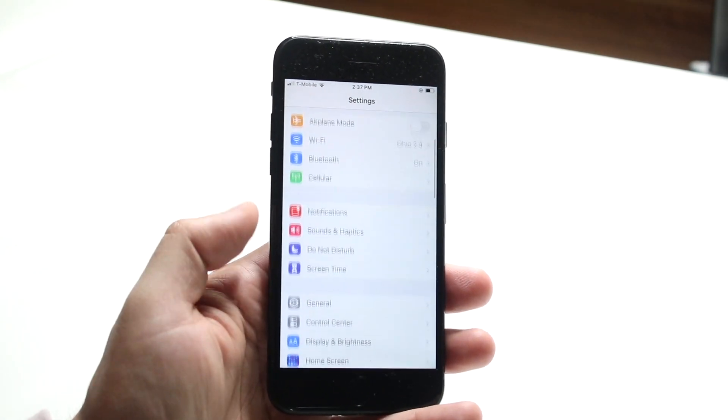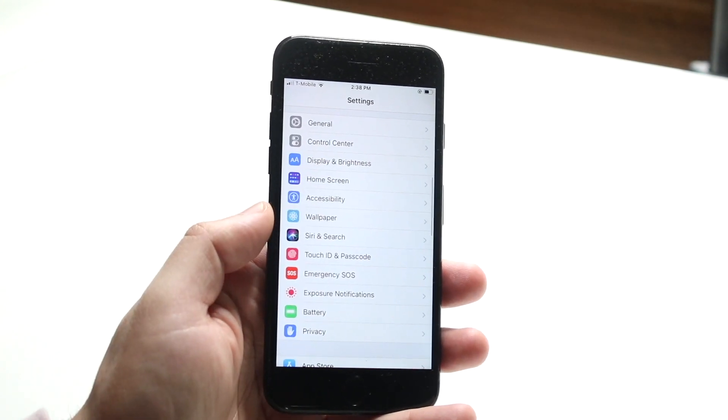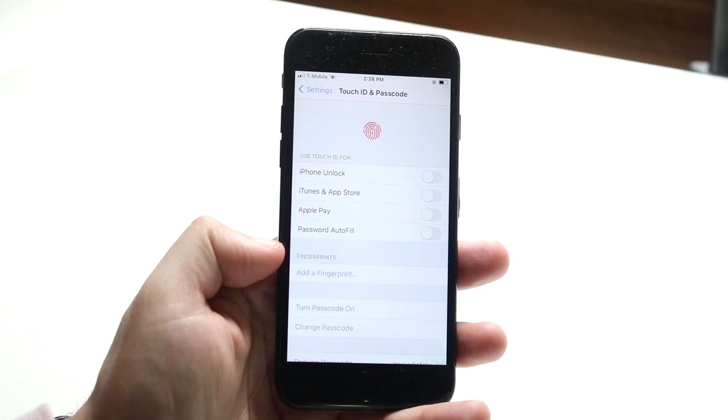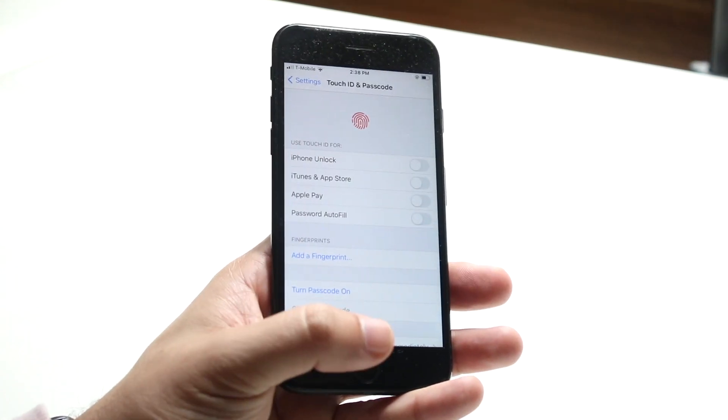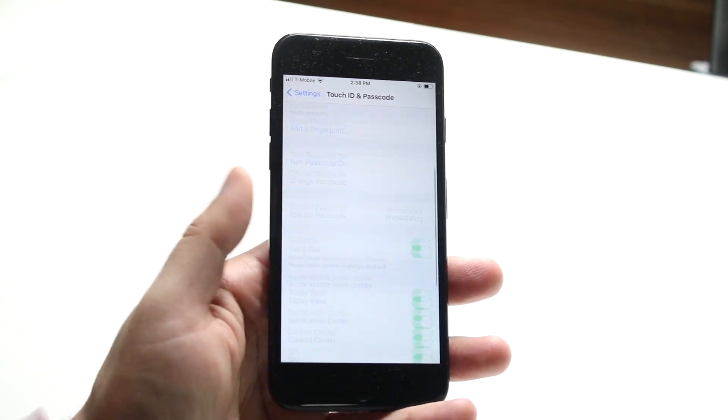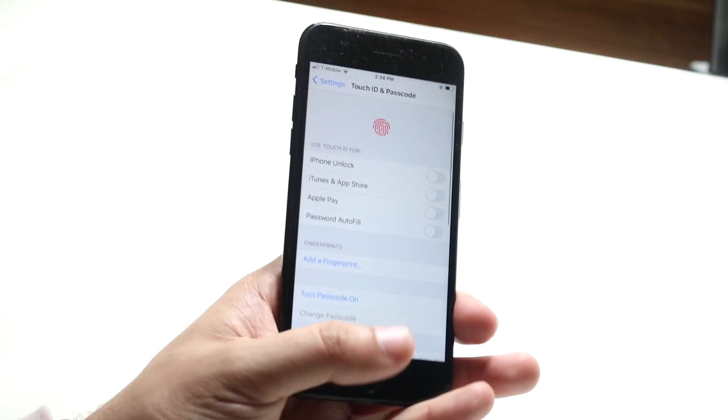Go inside your Settings panel and scroll down until you see Touch ID and Passcode, which is right here. Go ahead and add another fingerprint for your same finger and see if that fixes it. You can also delete existing fingerprints. That's typically what I would recommend doing.